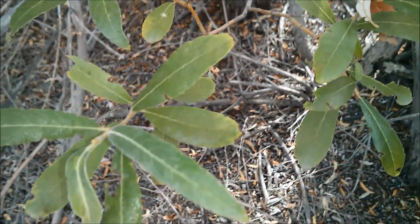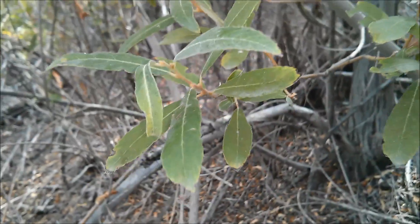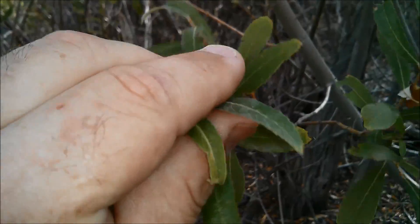You'll notice lance-shaped leaves that are wider at the base than they are at the top. It's an overall green color — lighter on the bottom, darker on the top.